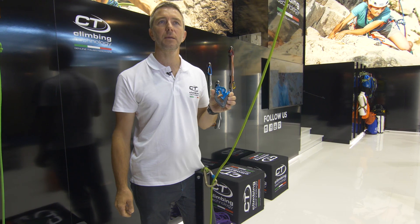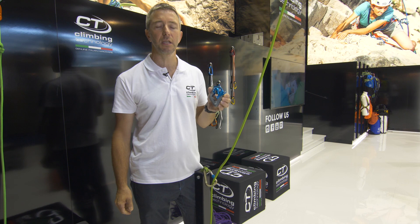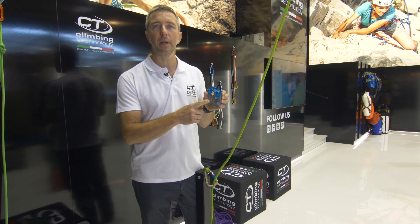Hi everybody, I'm Stefano Codazzi, Product Manager of Climbing Technology. We are here in Friedrichshafen 2018. I want to present the new ClickUp Plus.